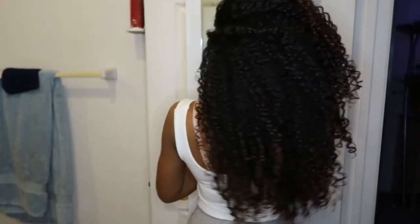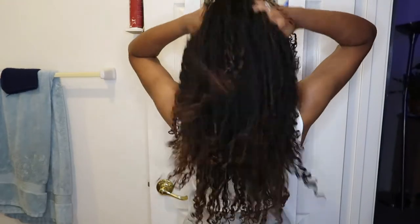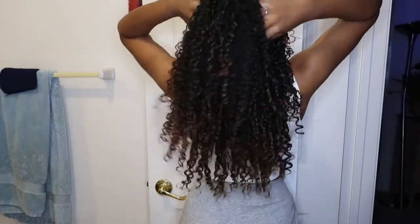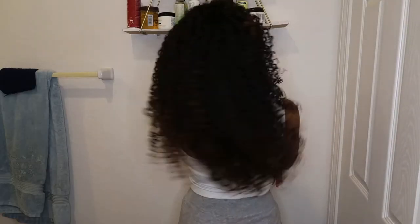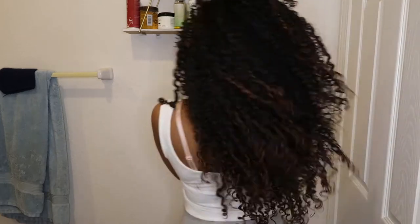Thank you guys for watching this video. Make sure to hit that big thumbs up to show your love and support. I'm officially done with my hair and it's obviously going to get bigger and bigger — but the more moisturized my hair is, the less big it is. This is first day hair and it's like a little above my waist.